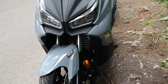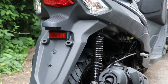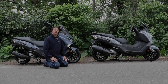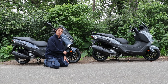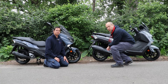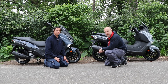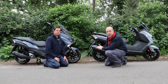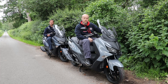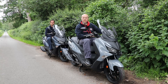Both bikes use right-way-up front forks with a 260mm front disc with ABS, and a 240mm rear disc also with ABS. Both bikes use a 14-inch alloy front wheel with 120 Maxxis Pro front tyres, and on the back a 13-inch alloy wheel with a 140 Maxxis Pro tyre. Both bikes have dual rear shocks, are just under 2.2 metres long, 750mm wide, and 1.4 metres tall — so they really are both maxi scooters.